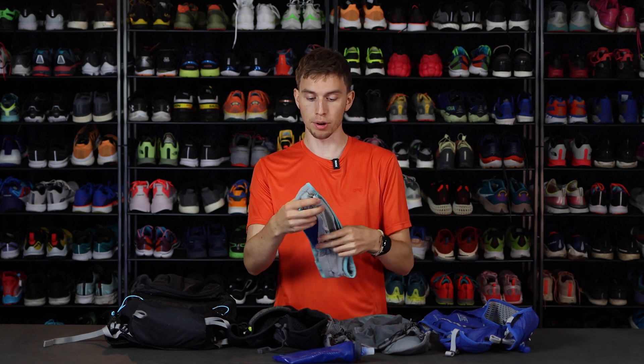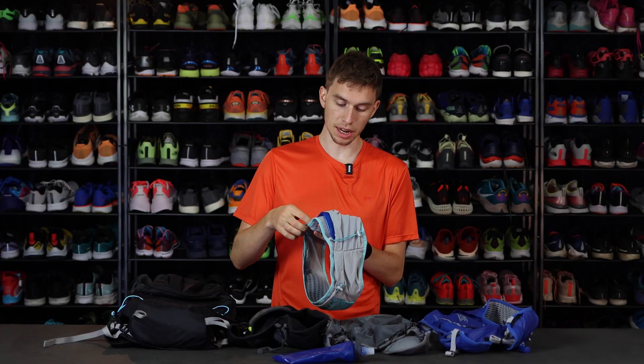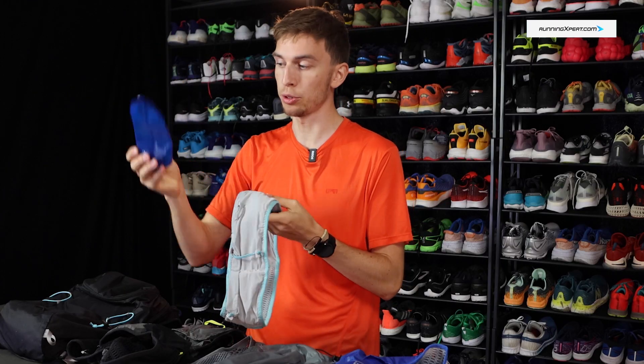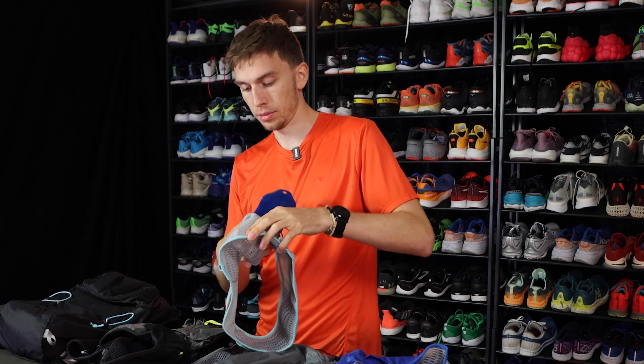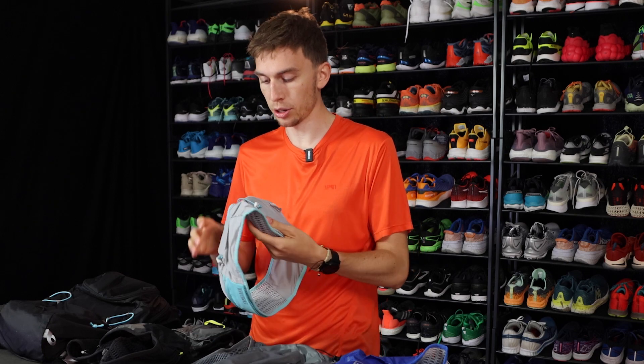We're going to start at the end of the line here with the very smallest product. This is the Ultra Belt. The Ultra Belt is quite unique in that it's the only belt in this lineup. It has a 500ml Quickstow bottle. These are absolutely great for staying hydrated because they fold up and curl up, and they hold actually a fair amount of water for their size, so they're quite handy.